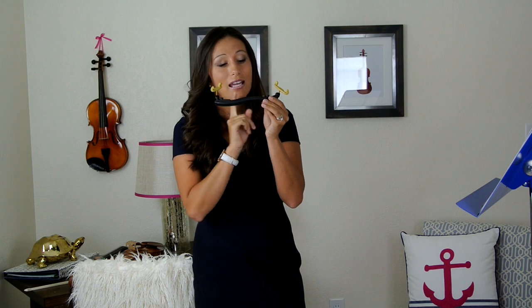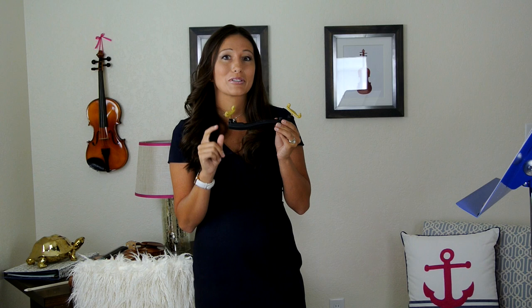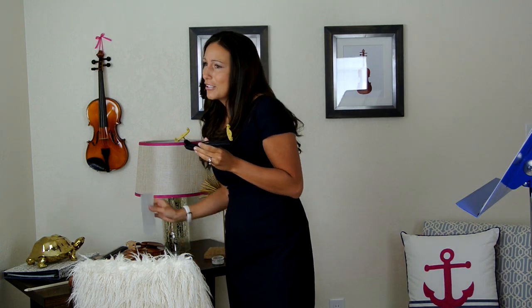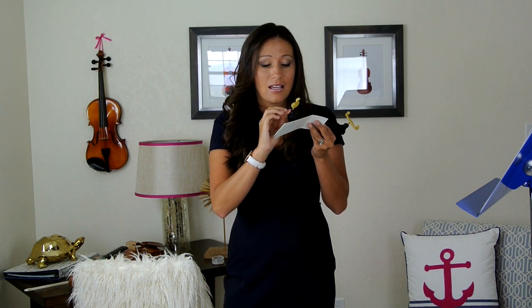Once I have the high point and the low point figured out, we're going to mark the lowest point on the shoulder rest so we get it on the right side of our violin. I like to apply dollar store stickers — some cute stars — and I'm going to attach a star to the edge of my shoulder rest, so I know this is the lowest point and it needs to go on the right side of the violin. The other side without a star is the highest point and goes on the left.